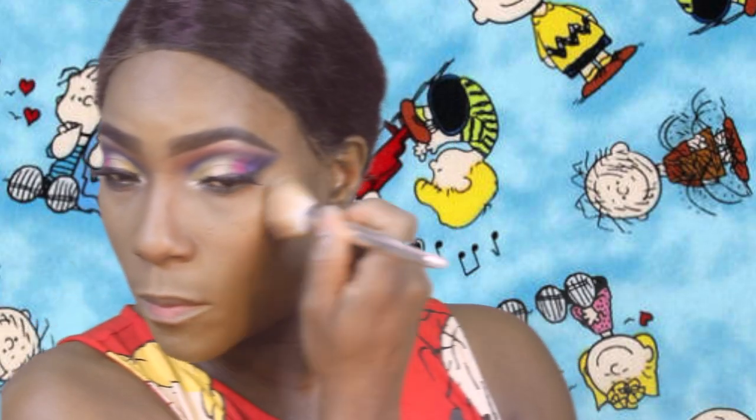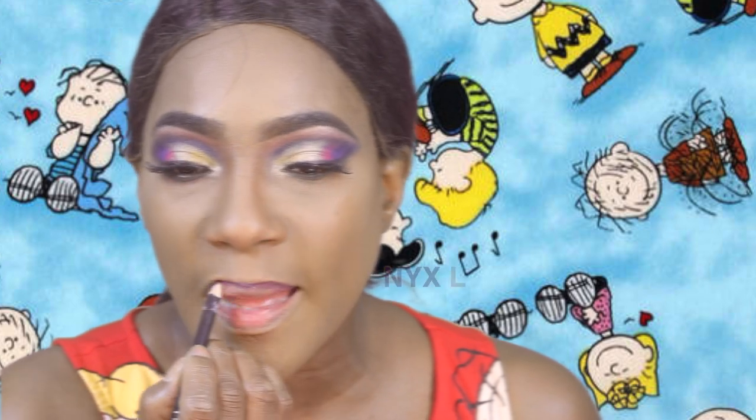I'm gonna let the rest of the video play so y'all can listen to the music and get your vibe right, get into this look, and find your creativity so you can recreate it for yourself. Until next time, fancy beauties and bows — fancy family, know that I love you so very much. Stay focused on God, stay focused on your dreams, stay prayed up, stay positive. Look to God for your answers, and if you see somebody that needs a hug or a smile, make that happen. Stay fancy — see you!